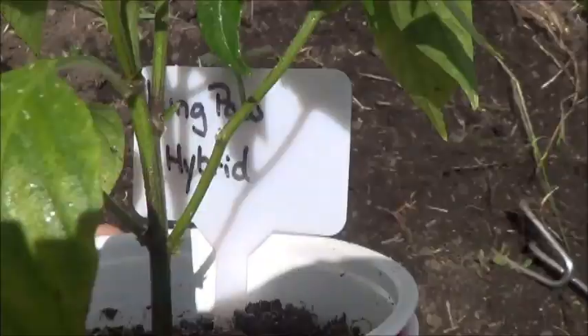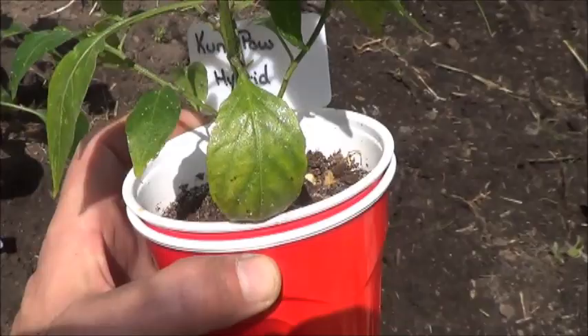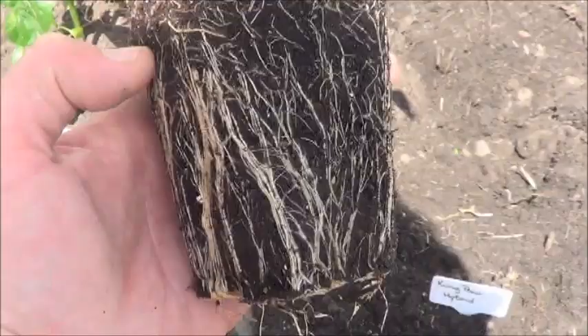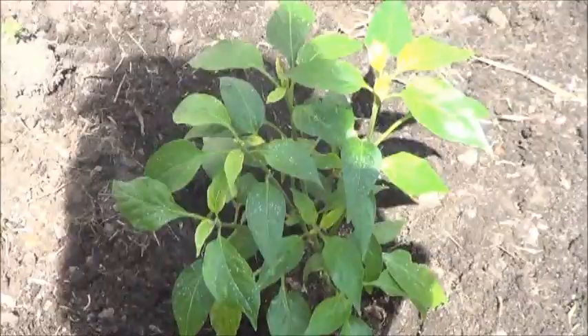So next up we're going to put in the Kung Pao Hybrid. These peppers have been very productive for me in the past, so I'm excited and hoping for another similar sort of harvest from these ones. Take a look at those roots — now that's a thing of beauty right there. This should do very well. Fantastic. Into the soil you go, my little friend.